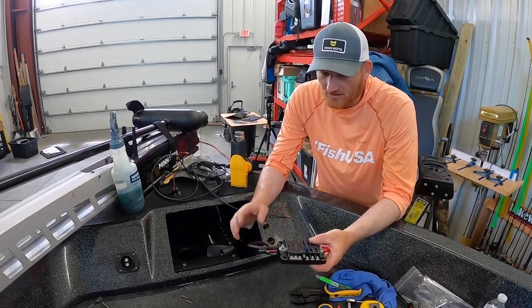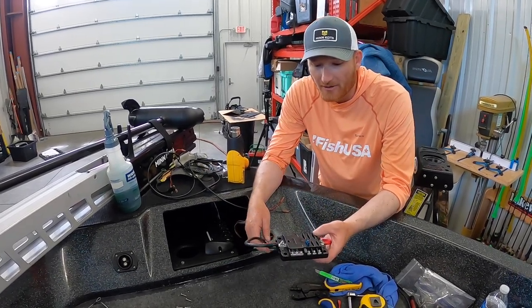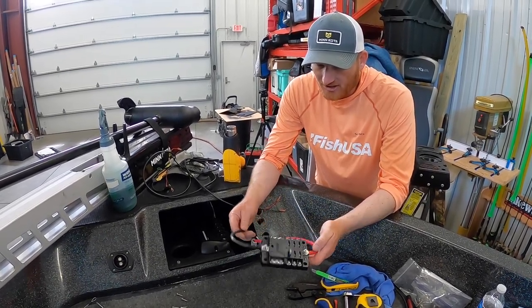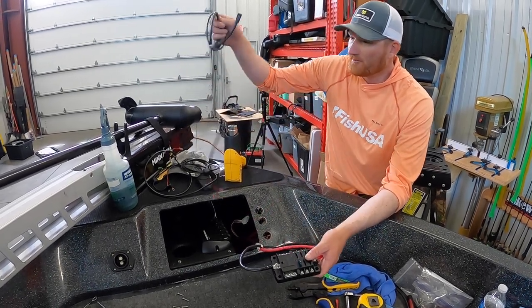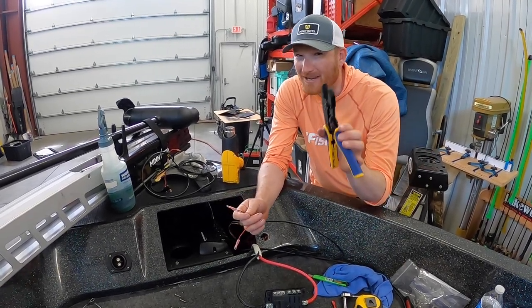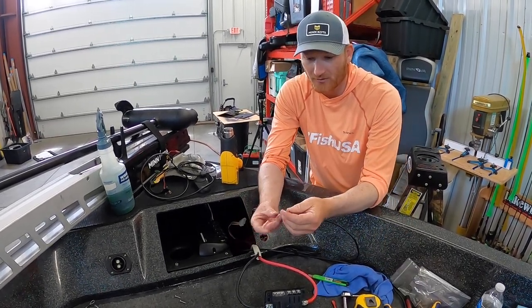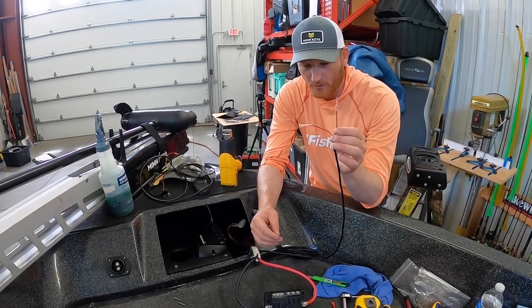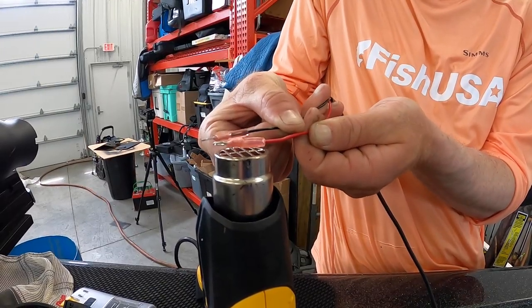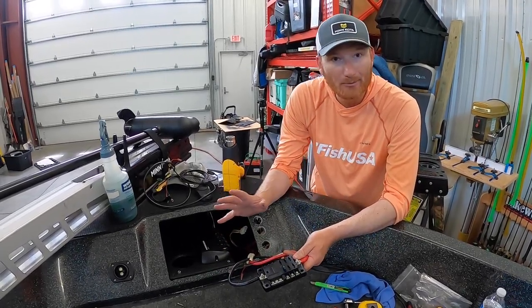Just a little recap: we've got six-gauge tinned copper wire — which is really important — run all the way back to our main battery, just for electronics, with a shutoff switch. We've got the distribution panel hooked up with the positive and negative off that, and then the Humminbird main power cables. I put little crimp connectors on there, and it's really important to have a pair of crimpers made for heat shrink, not just regular crimpers — otherwise you expose the wire and have to tape it up. I'd highly recommend using heat shrink. Then all we've got to do is put these on the positive and negative, hook up the ethernet ports, and that's pretty much it.